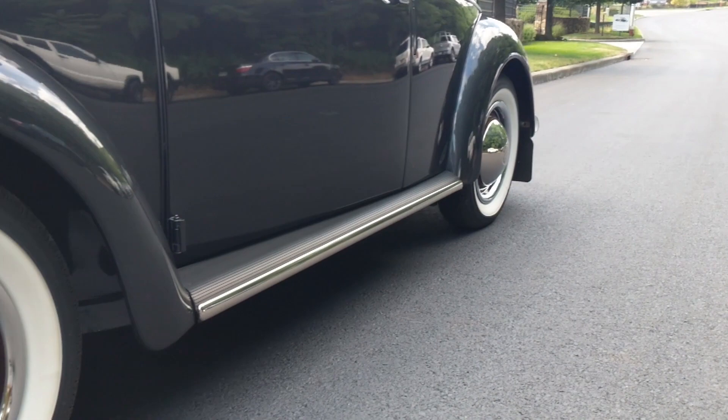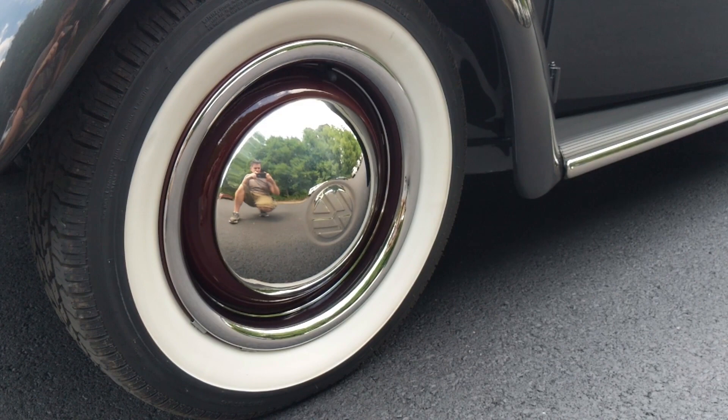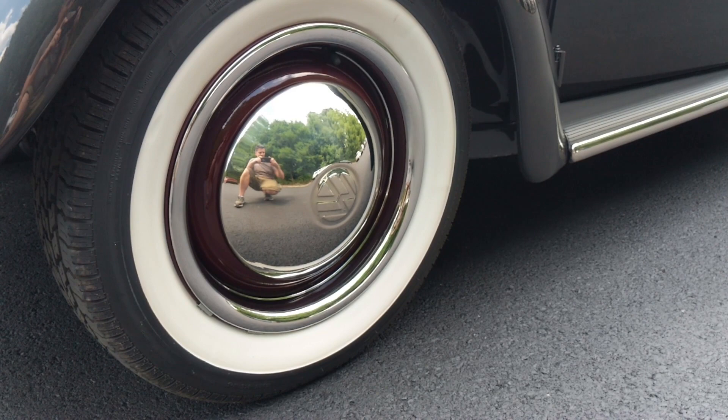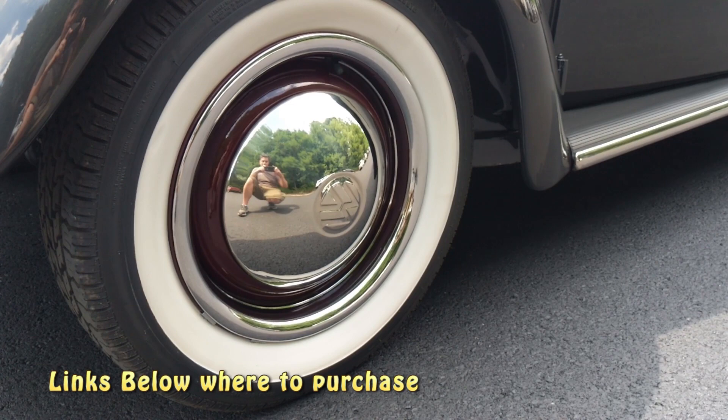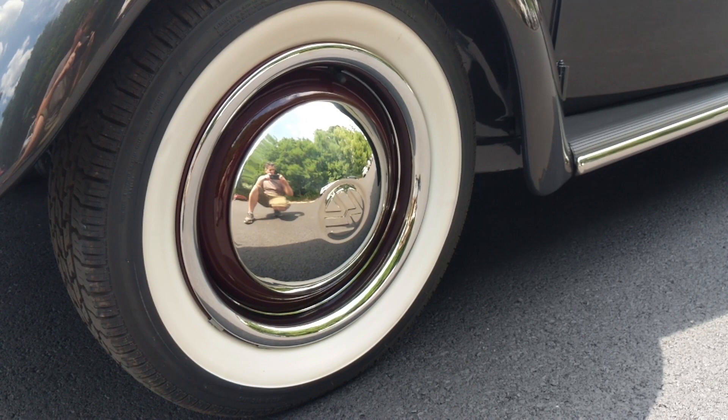So for tires, these are the Coker Nostalgia radial classic white wall tires — two and a quarter inch white wall. You can get these in the 165R15 size from either Jegs or SummitRacing.com. Check both because sometimes one has them in stock and the other doesn't. You're looking at probably $230 a tire — pretty steep nowadays. They used to be about $160 a piece for the longest time.